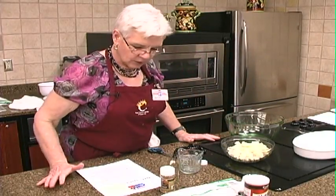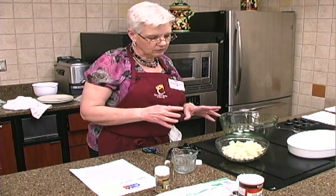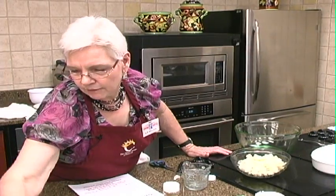So on this one, simple ingredients — I think you're gonna like it. It's just a little bit different but yet it's got the cauliflower in there. Something a little bit different to use for cauliflower.